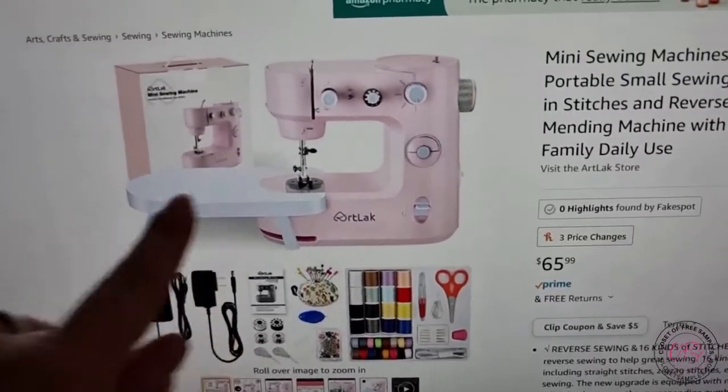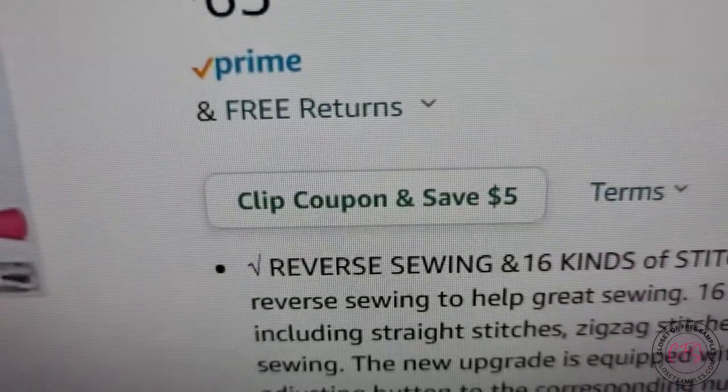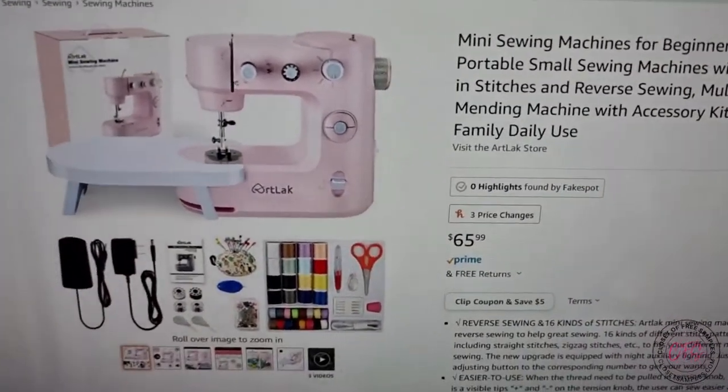I found this adorable sewing machine on Amazon, only $65.99 with Prime shipping and a coupon currently as I'm filming this. And of course I had to order it.